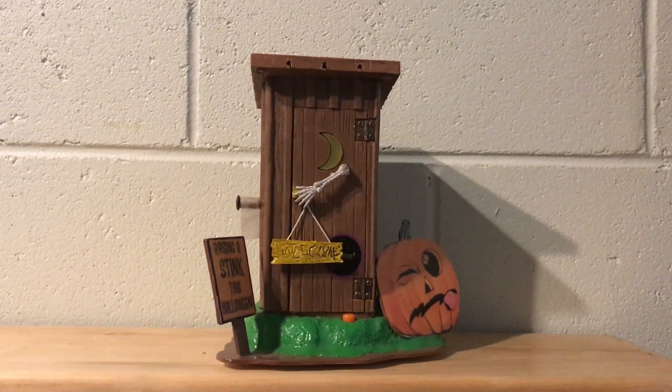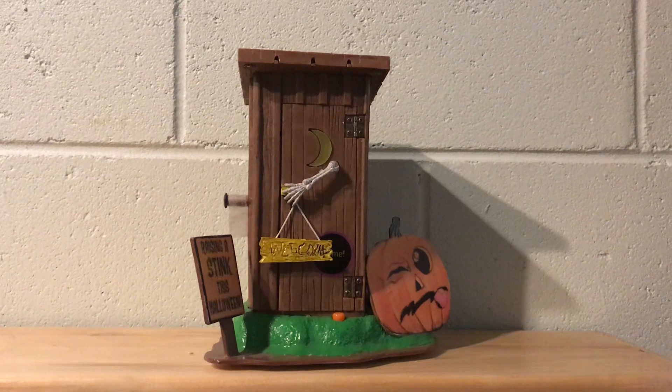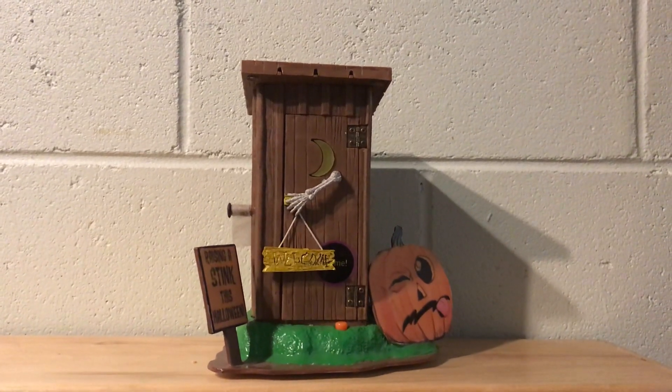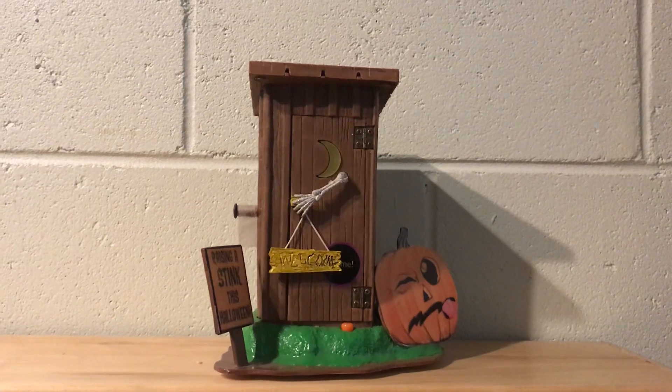Well, this is what was intended to be a remake of the Gemmy Animated 2009 Skeleton Outhouse. But, as you can see, that was obviously not successful, and this is the prototype of what that would have looked like when it was going to be released in more recent years.